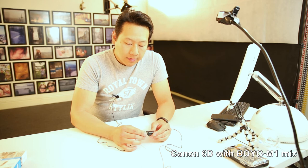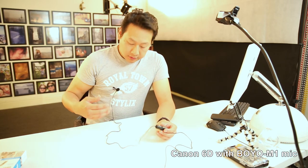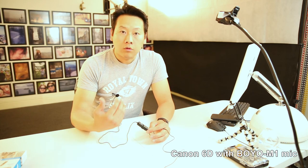Hopefully you can hear me a lot better than in the first part of the video. I really like this mic — the cable is long enough to reach the camera. There are many tutorials online showing how to conceal the wires, just like in film production where you don't see the mic or wires. There are tapes you can use to secure them to your body, but for this video I'm just showing you what I'm using.